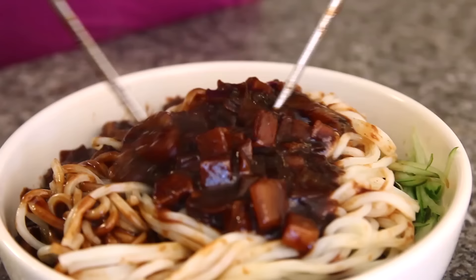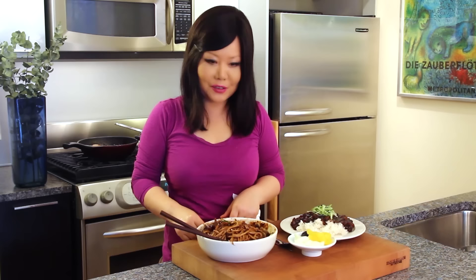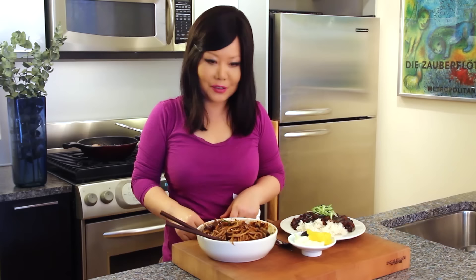We made jjajangmyeon and jjajangbap — rice and noodles with black bean sauce. Oh, wonderful! This is a huge amount. Let me taste it.